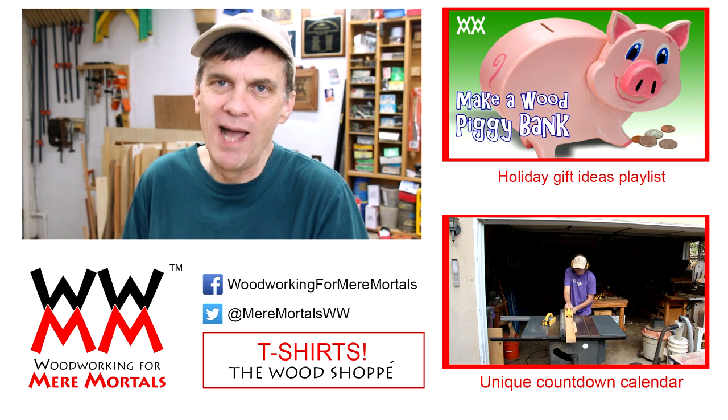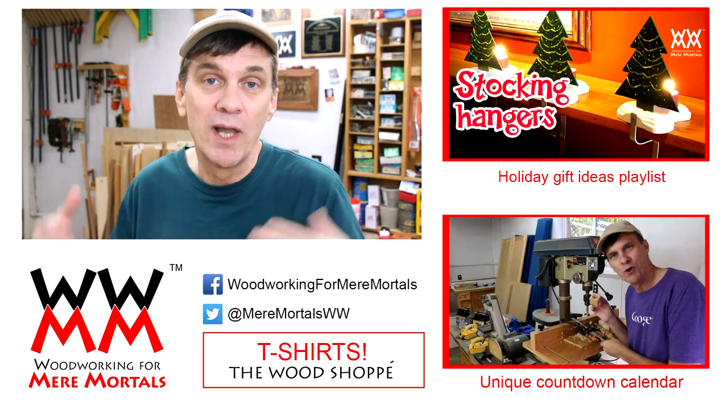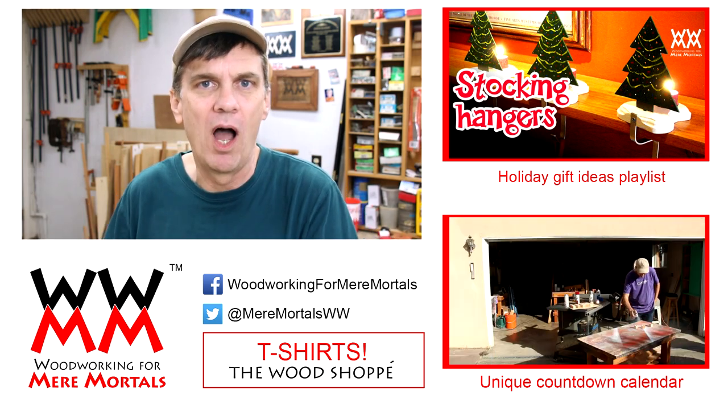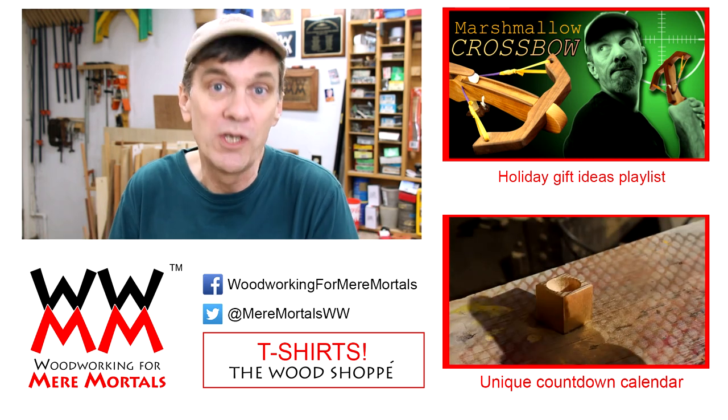And since I don't have any toddlers in my life I'm auctioning off my cart and blocks set. If you'd like to bid on it, check down in the description for a link to the eBay auction. And remember, 100% of your winning bid goes to the Make-A-Wish Foundation.